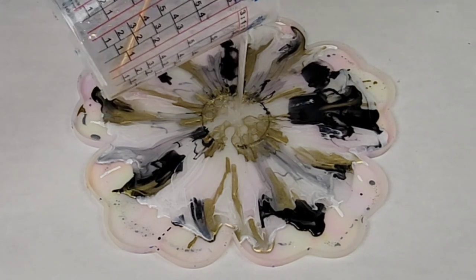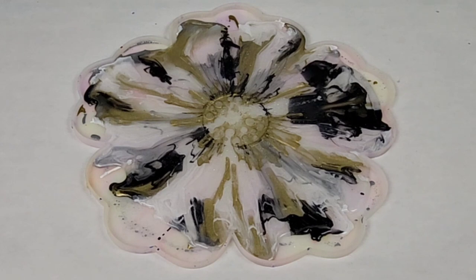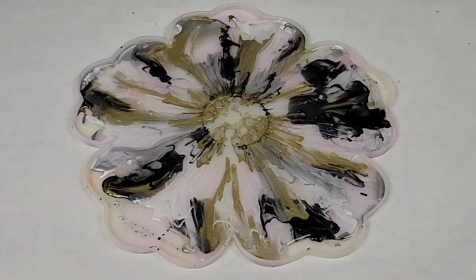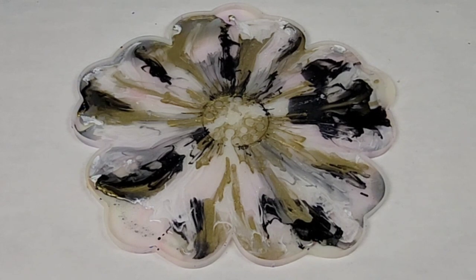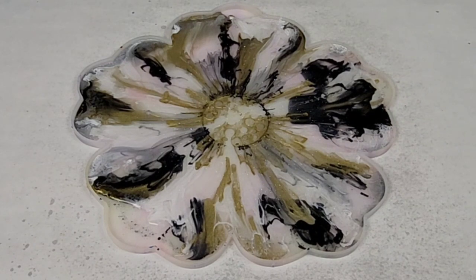Doing it this way basically gives it a kind of tie-dye effect. Also in my resin, I mixed a tiny bit of Polycolor diamond dust, which is basically a really, really fine glitter. I pour very slowly in the middle of my mold and I let it push the inks out. Don't pour too quickly and also don't pour it all at once — let it move, let it go out, and then you can come back and add a little bit more to it.